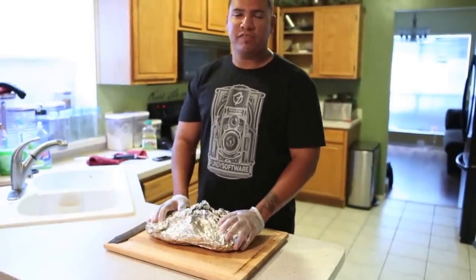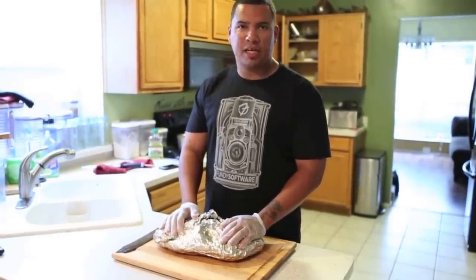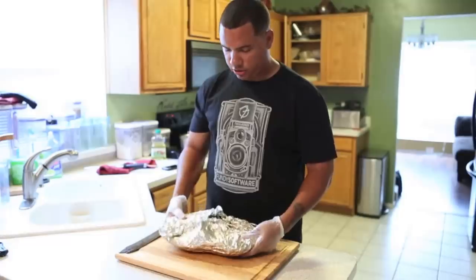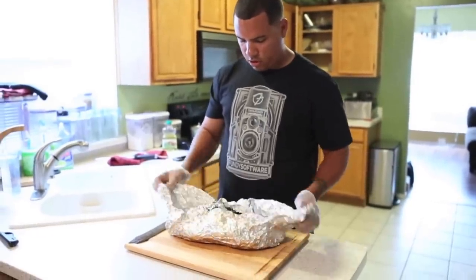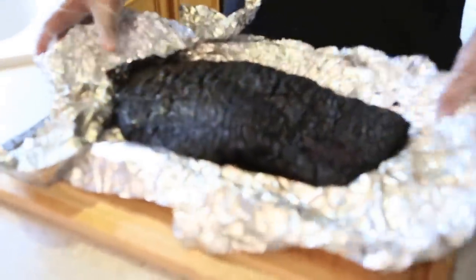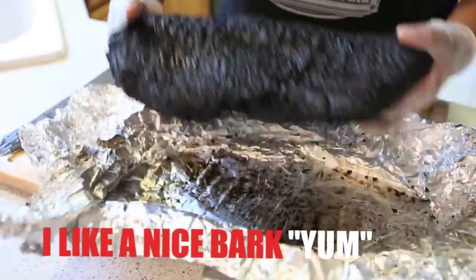The brisket is done. It's been resting for about two hours. I smoked this bad boy for about 12 hours. I did a little technique where I wrapped it in a towel and put it in my cooler and rested it as long as I could — it's still hot to the touch. I'll take this out of the foil — take a look at this. I like that charred color. It does not mean it's burnt — that means it's got a lot of flavor in it. That's kind of what you're looking for.